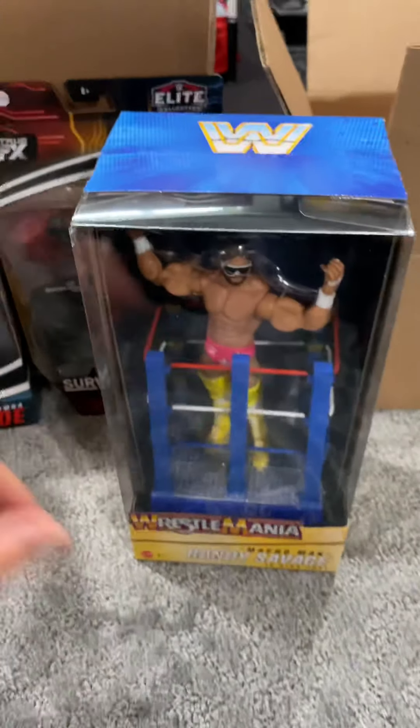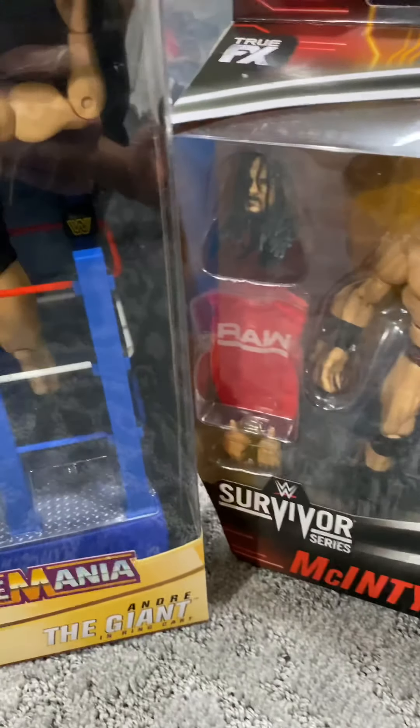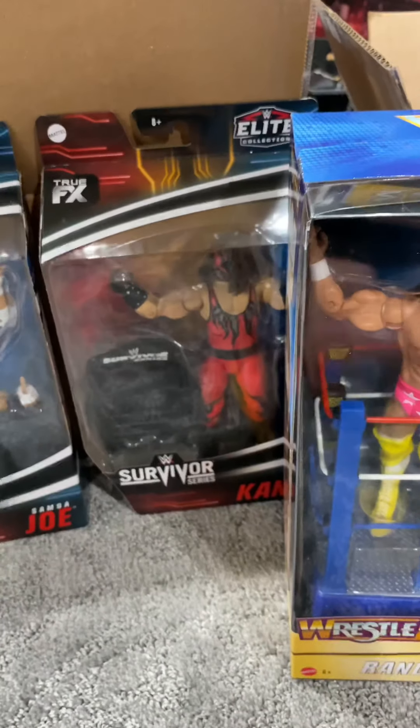Definitely go grab these — they are all in stock at ringsidecollectibles.com right now. Cannot wait to get these out of the package, shoot some videos and some pics for you guys. Hope you enjoyed. Take care, guys.